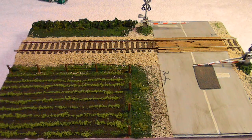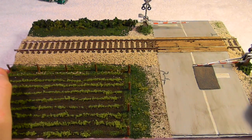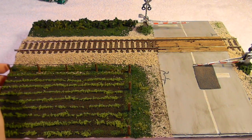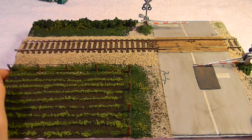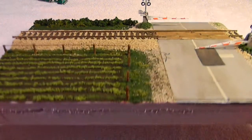Hey guys, it's Tom here with a second part to my Trains for Sale video. This is part two, and I'm going to make it really quick again. We're going to start off with this diorama that I built not too long ago.